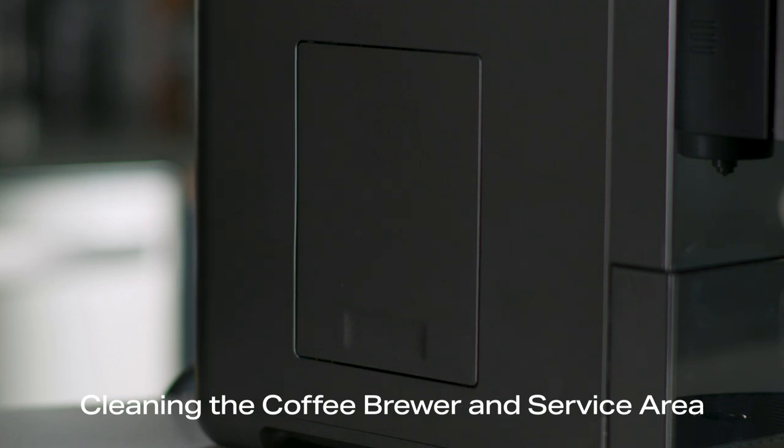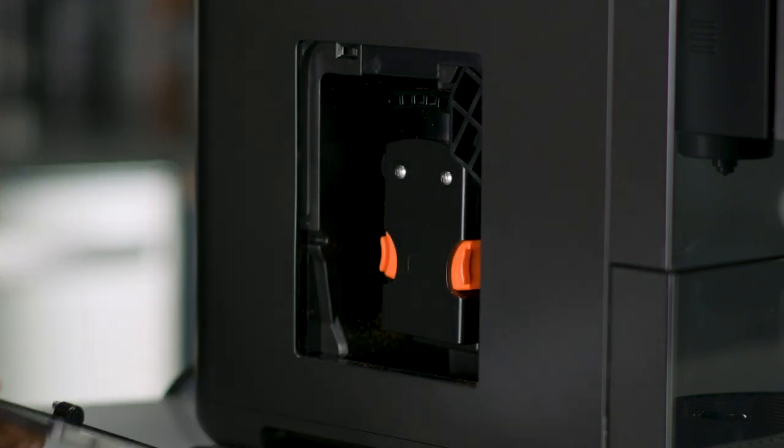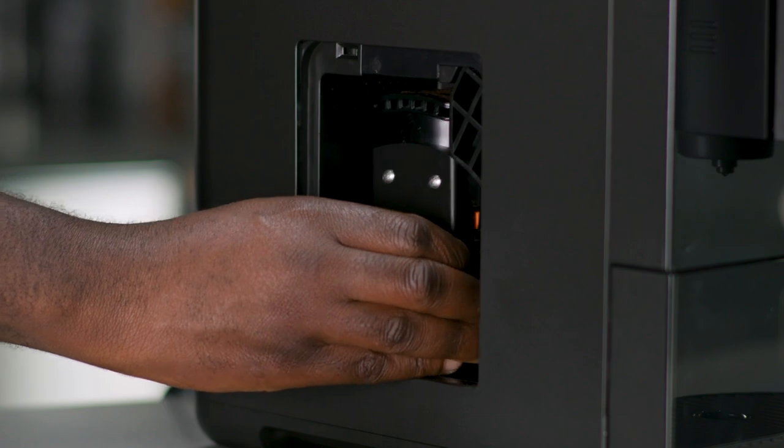Remove the service door located on the side of the appliance by pressing the bottom of the service door. To take out the brewer, pinch both orange tabs to release.